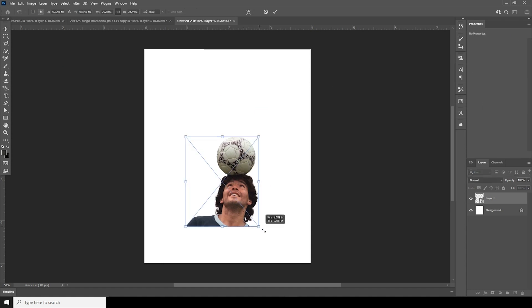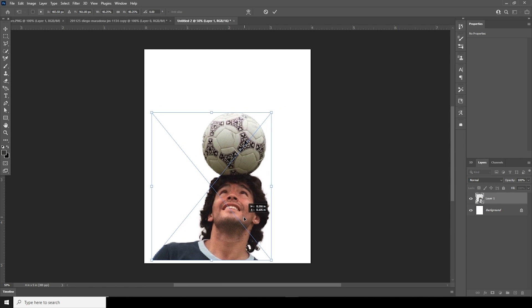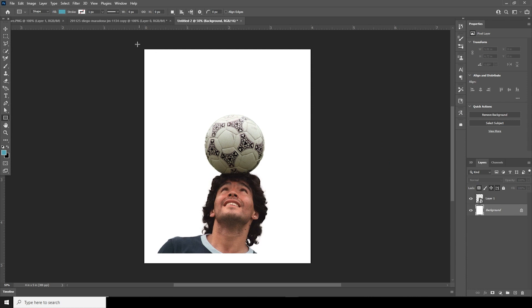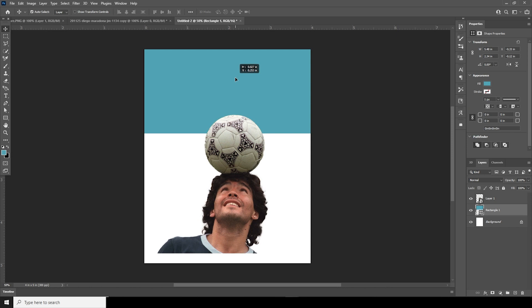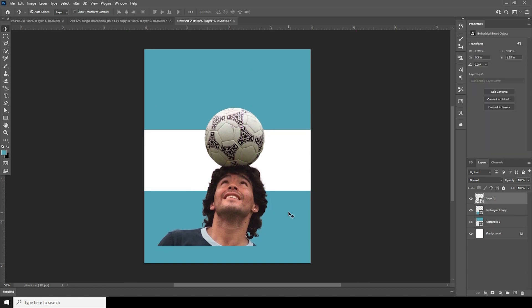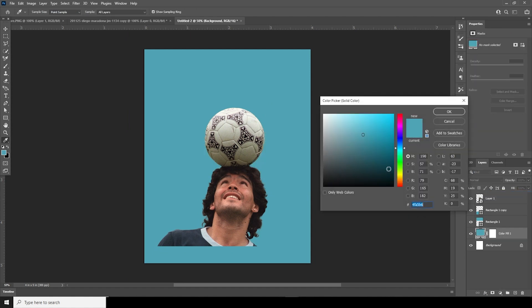Let's make it a little bigger with Ctrl+T — just like so, maybe a little smaller, just like so. Now let's add a rectangle and keep it like that. Make a copy by holding Alt and dragging, and move it up a little. Let's create one more solid and go for a warmer color.